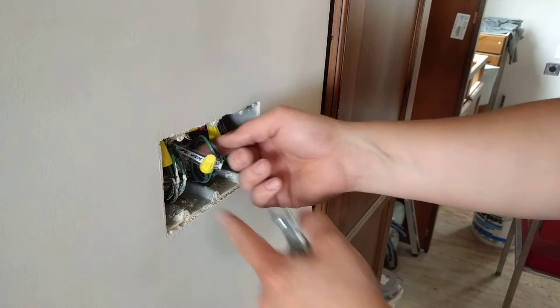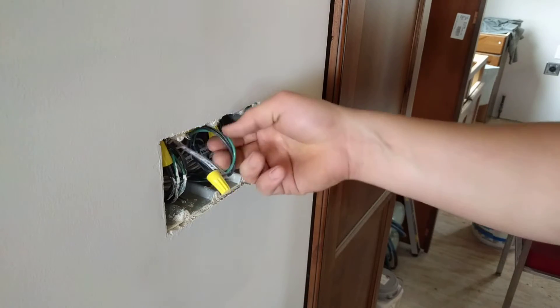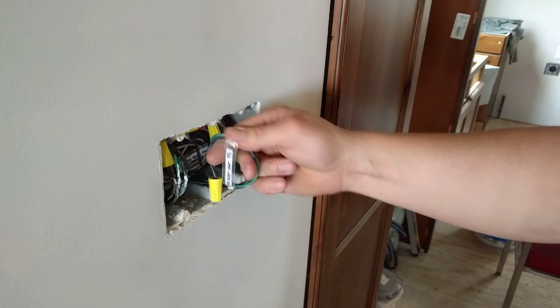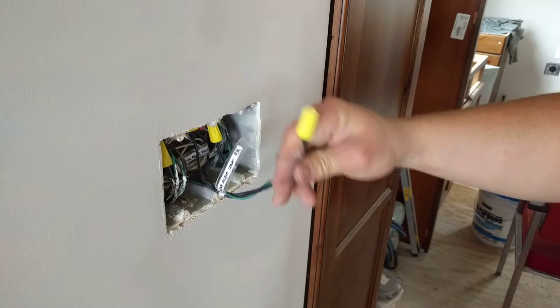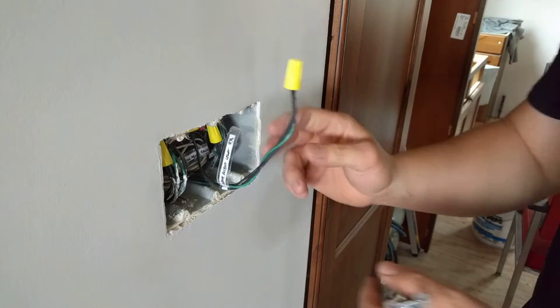These two outside switches are going to be for can lights and I'm going to put a dimmer on — I'm going to make another video about that. But this is just a single-pole switch here that we are going to be wiring in the middle.